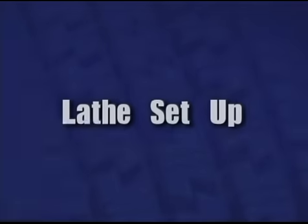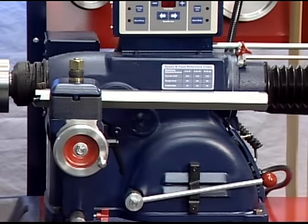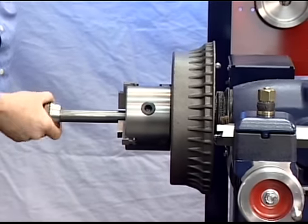Lathe setup. Loosen the boring bar clamp nut and push the boring bar all the way into the clamp. Mount the drum on the arbor using the proper adapters, cones, and spacers.